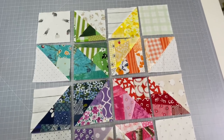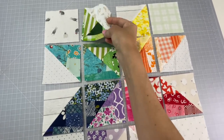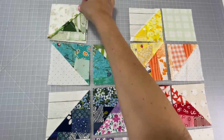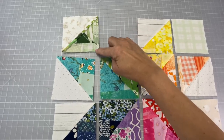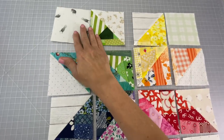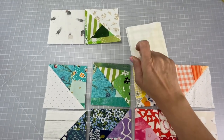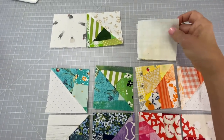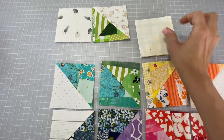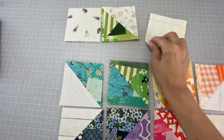Here I'm going to just show you how we are going to construct the block. You're going to grab that green piece and flop it over onto your cornerstone and sew a quarter-inch seam allowance right down the side. Next you're going to grab the cornerstone on the right hand side and flop it onto your yellow triangle piece and you're going to sew a quarter-inch seam allowance right down the side there as well.